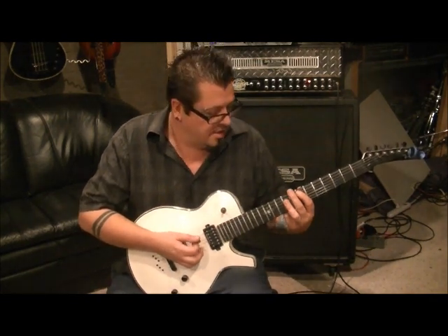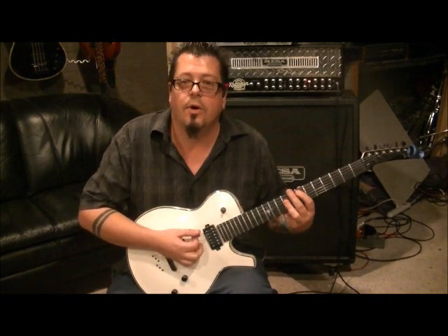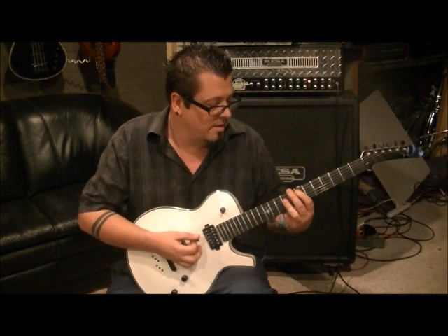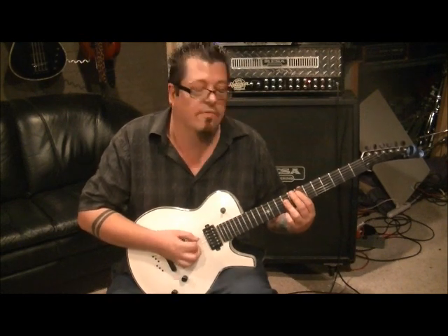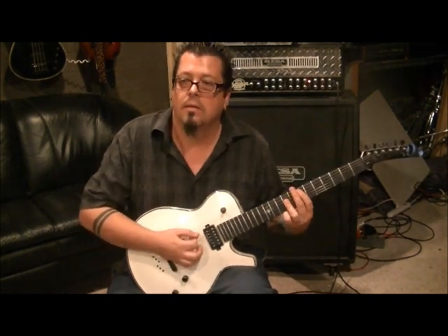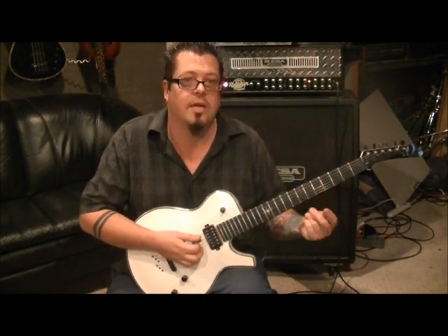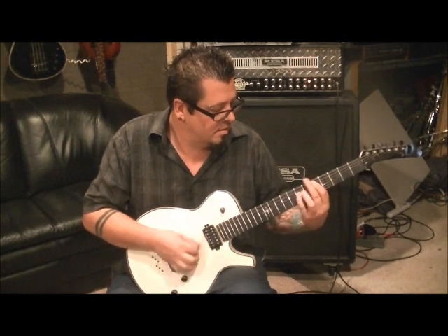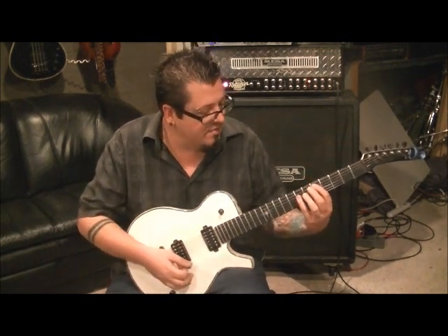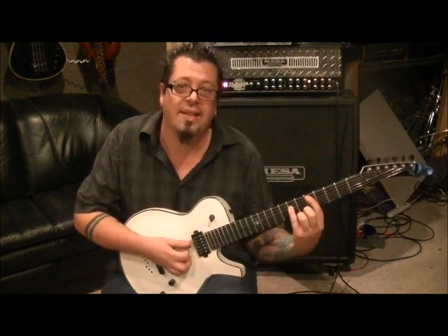Hit strings 5 through 3 twice. Back to the palm muted E, and then one time on the chord — 7A, 9D, 9G. Then palm muted E, string open, and go 5A, 7D two times, and then we're going to flat this power chord.